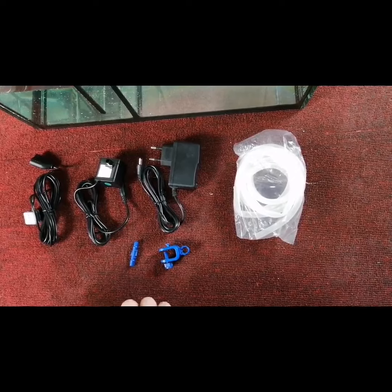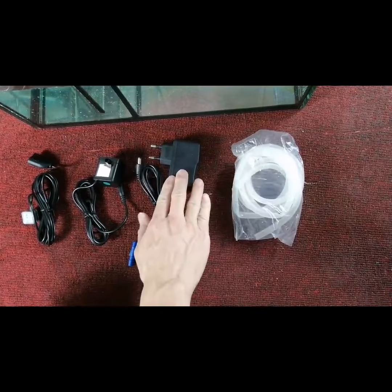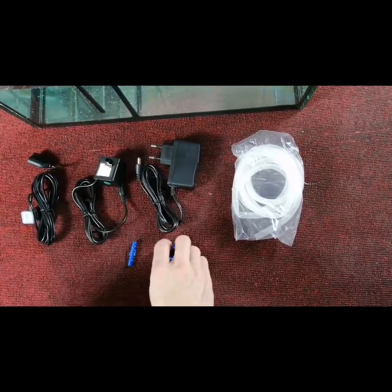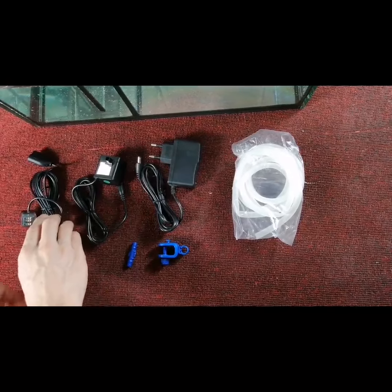Now we take out the product from the box. Here's the water pipe, injector, feeding pump, water pipe clip, siphon breaker, and this is the ATO sensor.